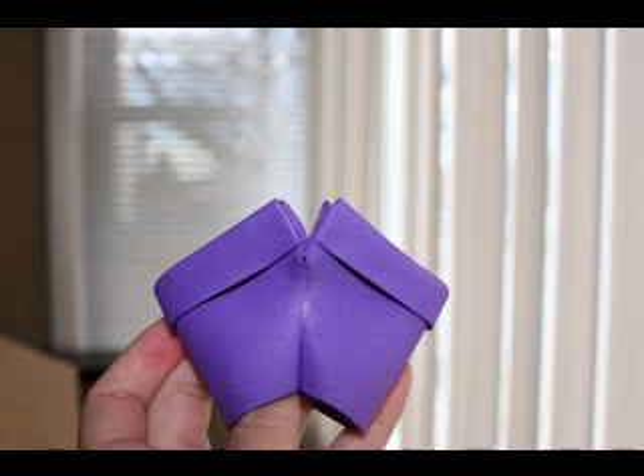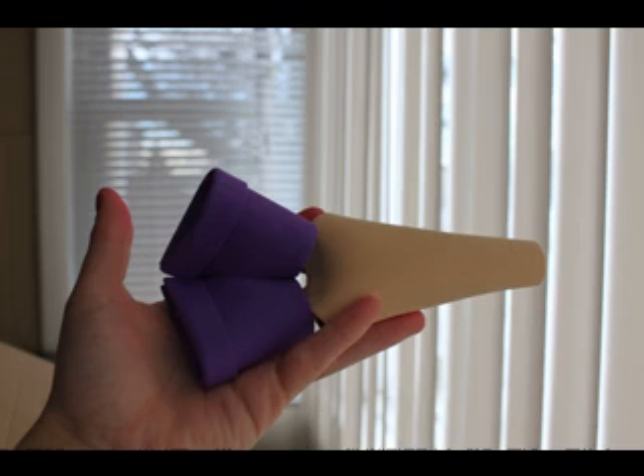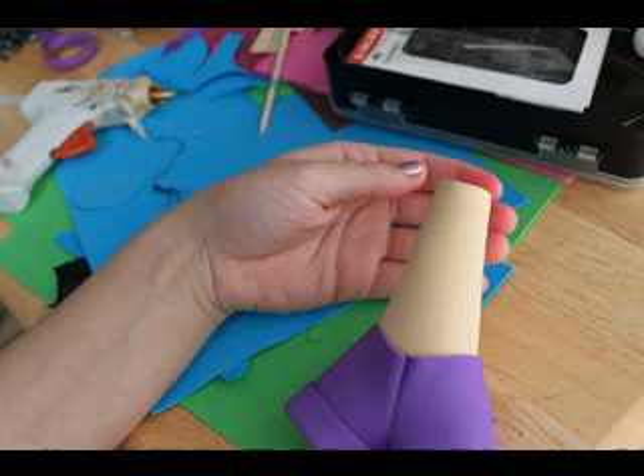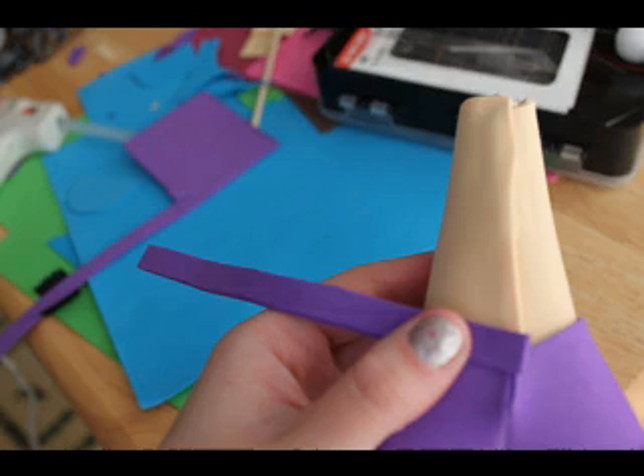Put the body inside. I showed you how to make the body in another video that I have. I'm going to put the links somewhere. That's just a simple blouse. That's the buckle.